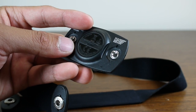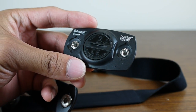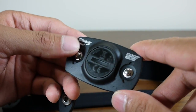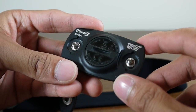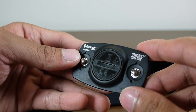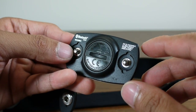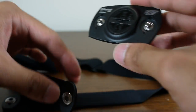Because it has Bluetooth 4.0 capabilities and pairs with the iPhone 4S, it's very energy efficient. It's mentioned to last easily a year with the battery when used normally. With the accompanying Wahoo Fitness Bluetooth Smart application, it works pretty seamlessly — there's very little setup, and you don't really have to manually pair it.